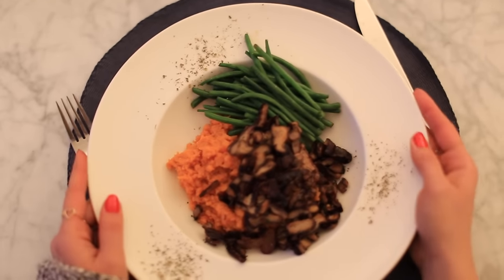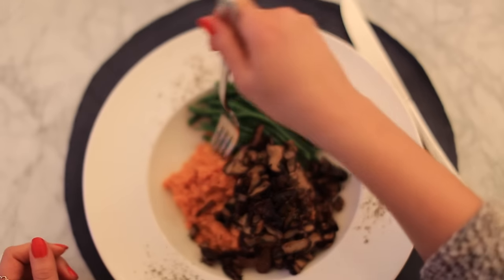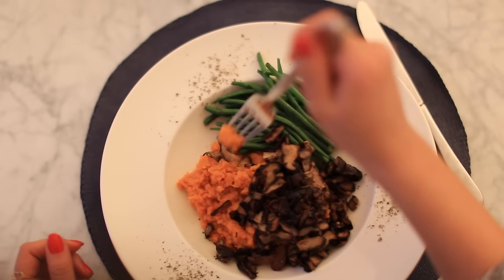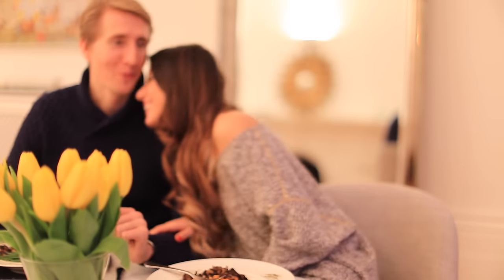Dinner is ready! We also have cashews for additional protein and some dolmades from a Greek store. Before eating, Alex and I take a moment to be mindful and say a little gratitude prayer for what we have on our table. I've also been working on slowing down when I eat — chewing more slowly and not drinking with my food, just eating and drinking water about half an hour before or after.